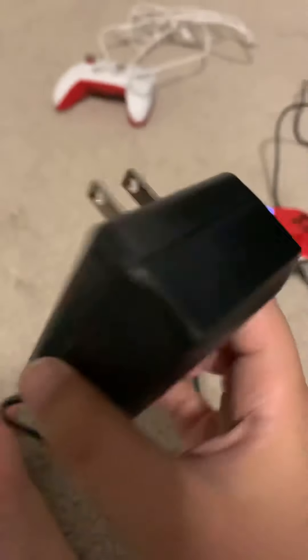Plug it in, then you want to put the dock wherever you want — just put it right there. Then you want to get the cable, the brick, and plug it in.